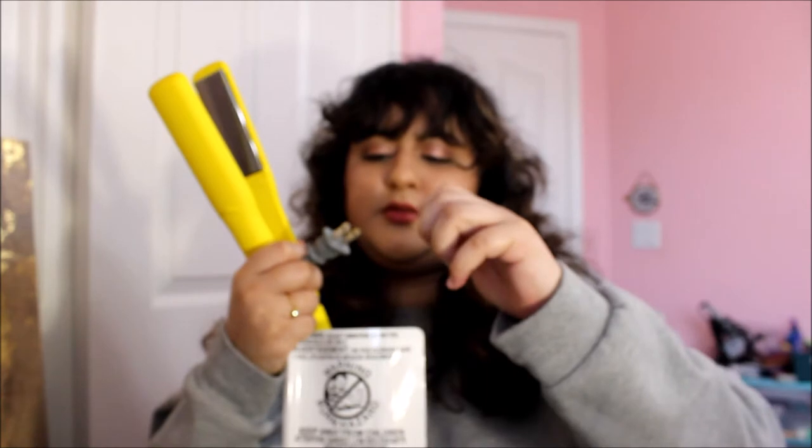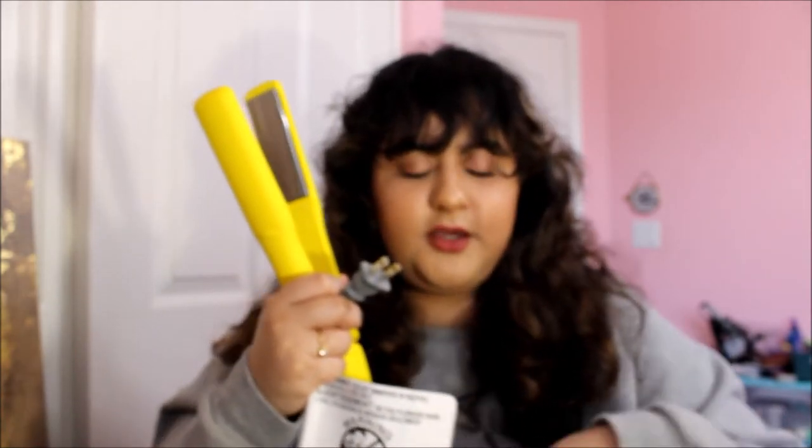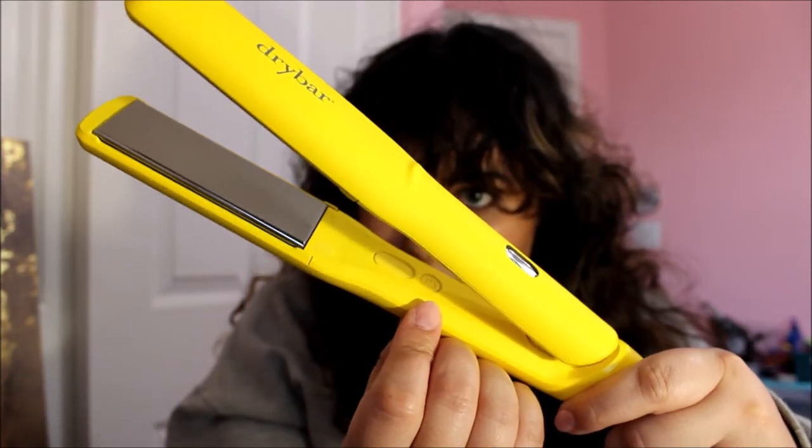It comes with a little cover thing for the outlet. There is a little power button on the inside — I don't know if you can see it, but you click it. The only other buttons on here are the plus and minus for the temperature change. It only goes to 450, and I'm going to make it heat up to 430. I think that should be good.